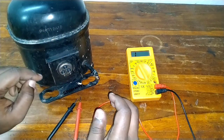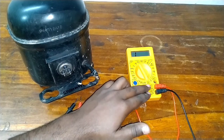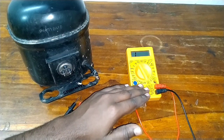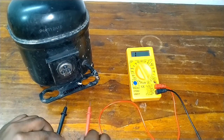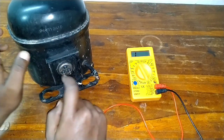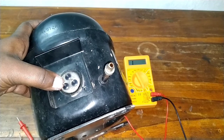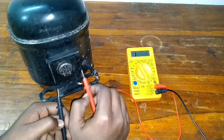I will check out the FRIGIO compressor. We will check out the FRIGIO compressor. If you are using the multimeter, we will adjust the continuity testing. If you don't have this multimeter, you will see the link in the description below; I will also mention it in my i-card. If you are using the multimeter, I will make two probes. As I will make you use the compressor, we will check out the compressor.